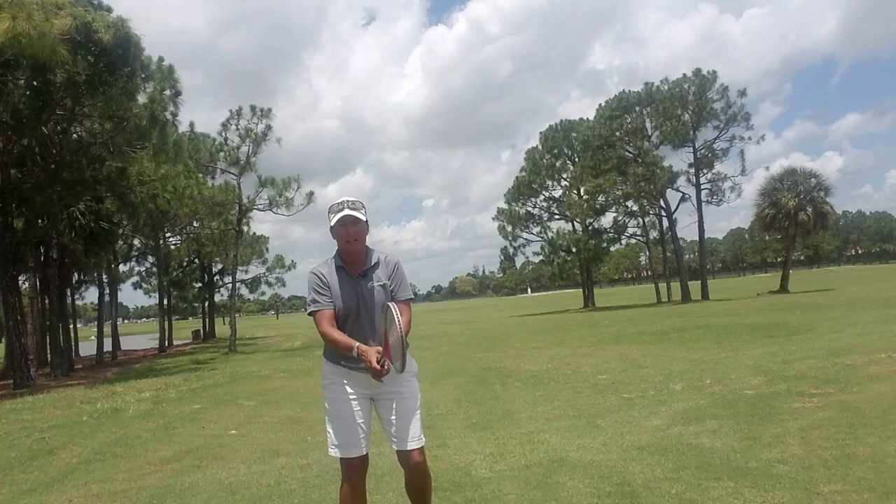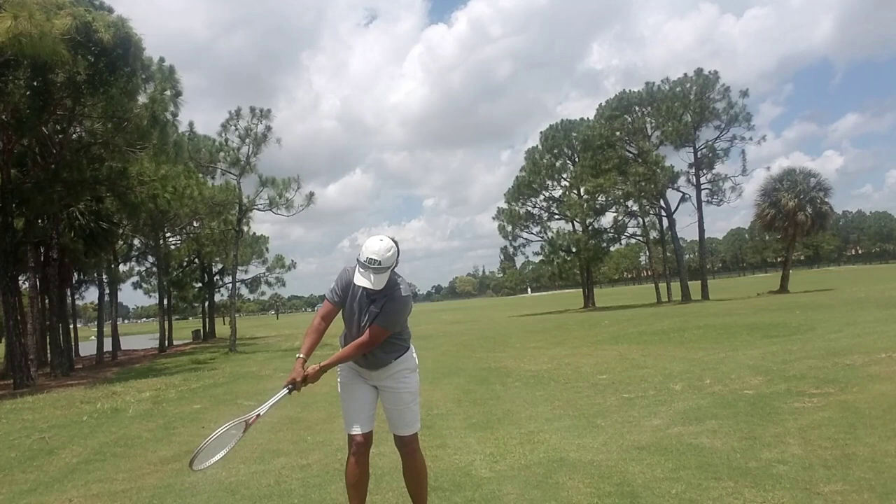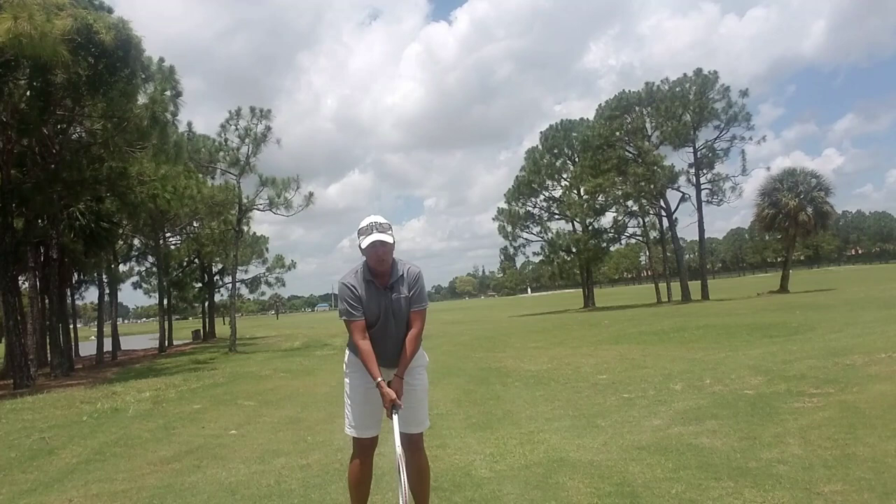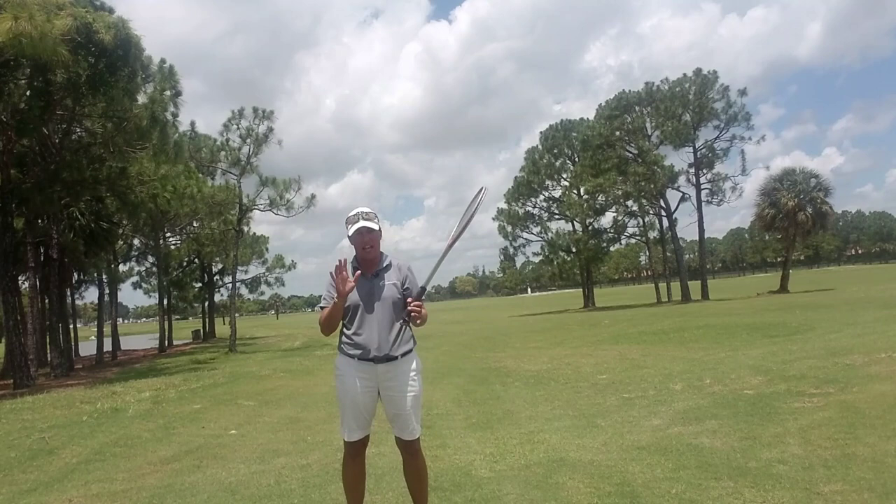I'll back up so you can see it a little better. If I swing with my arms, I go to about there, and the tennis racket is no longer square — it's closed. If I swing with my shoulders, it goes there. So we make the backswing with our hands, both hands together, right and left combined.